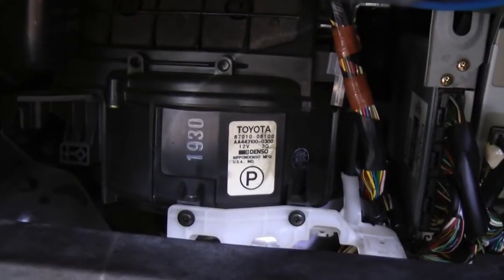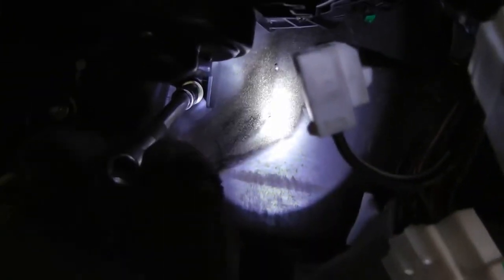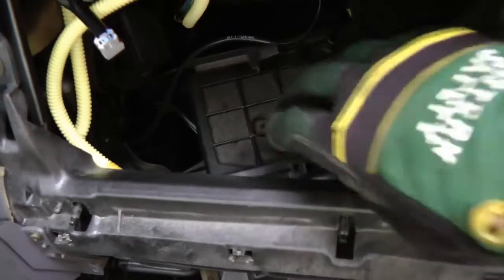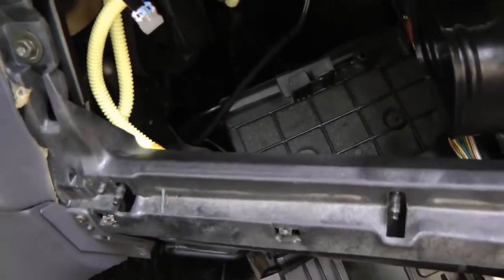Now there's the blower motor, which you have to move out of the way to get to the evaporator. So find all the bolts that hold it in place and take them off, then just grab it and pull it out of the way.